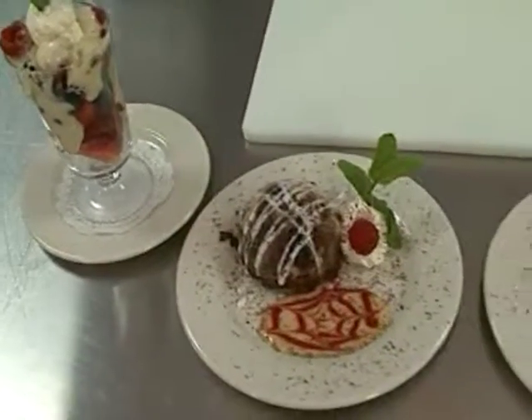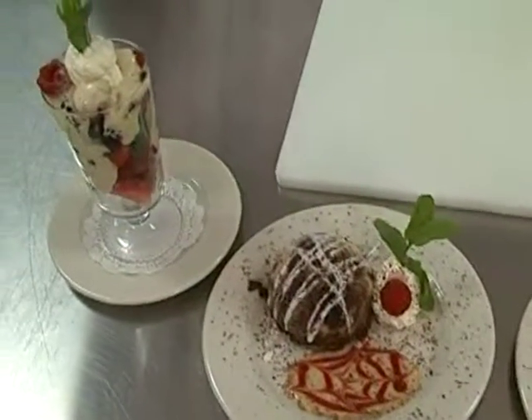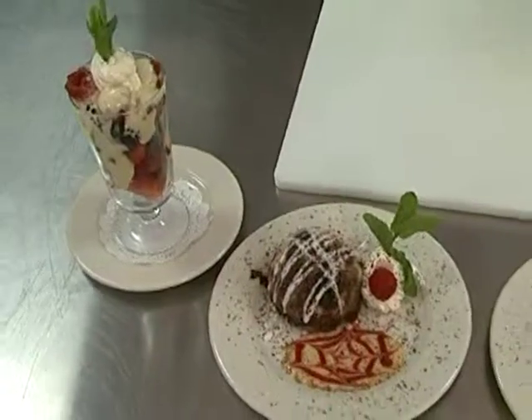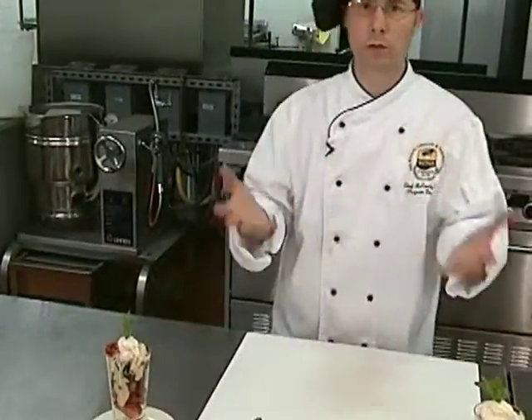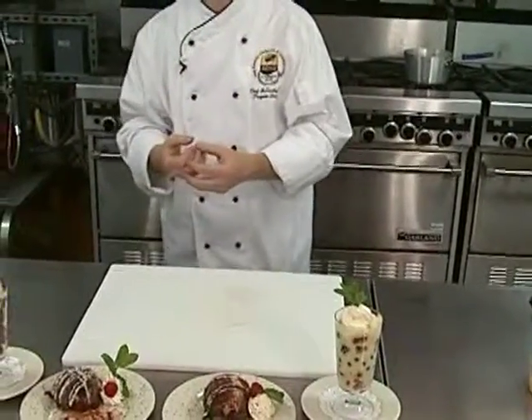Well, welcome back to the show. We just finished up the Zabaglione sauce served over fresh fruit. What is really neat about this is if you have a couple of minutes, you can pour it over and it'll actually start to work its way down. So within about three or four minutes, you'll actually have all the berries covered and they'll all be coated with this wonderfully rich sauce.